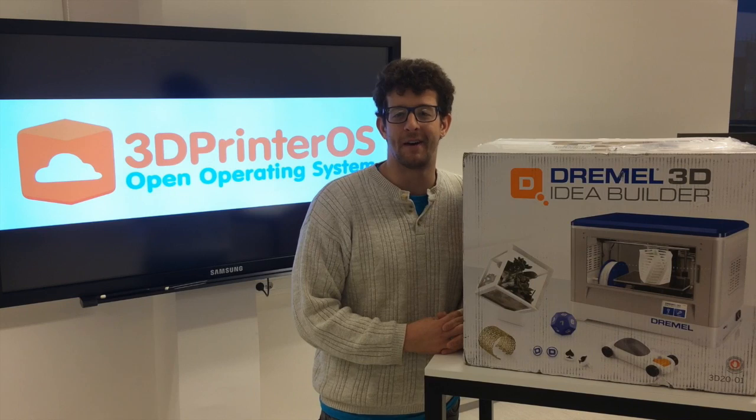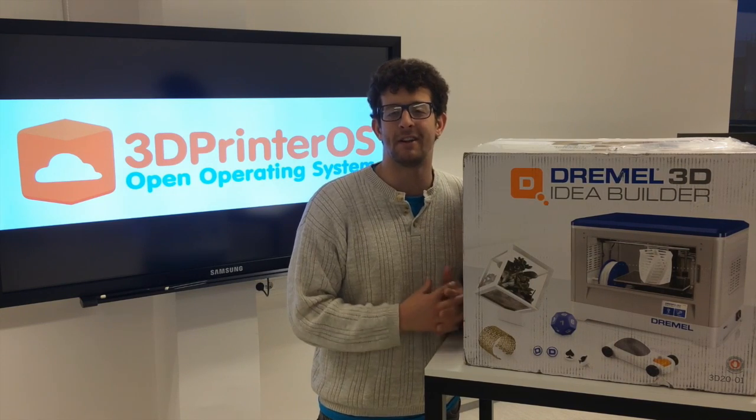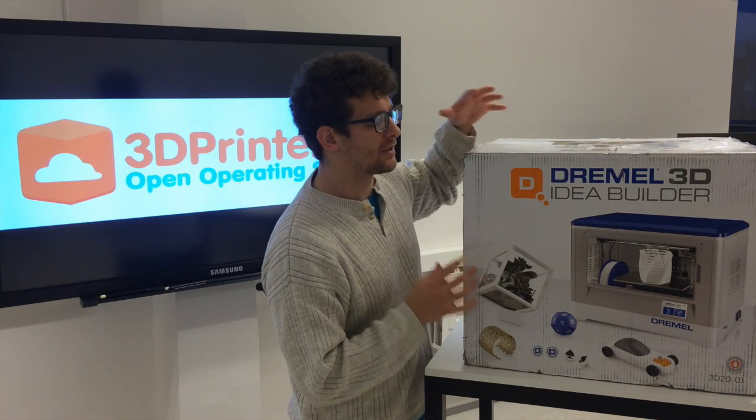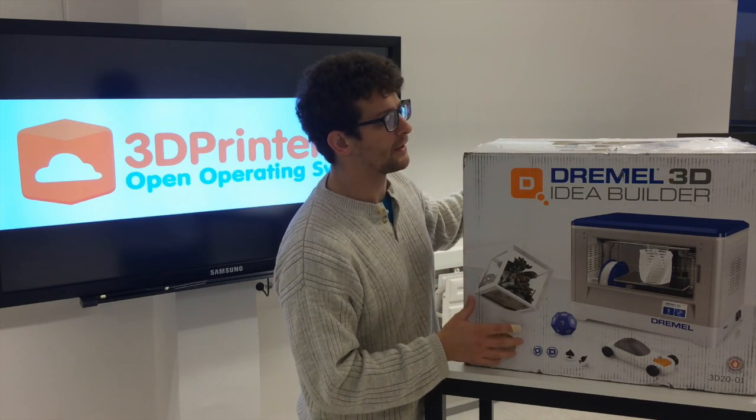Hey, this is Aaron with 3D Printer OS. Today we're going to be unboxing the Dremel Idea Builder. The first thing you'll notice is this looks a lot more like a tool and not necessarily like a 3D printer.